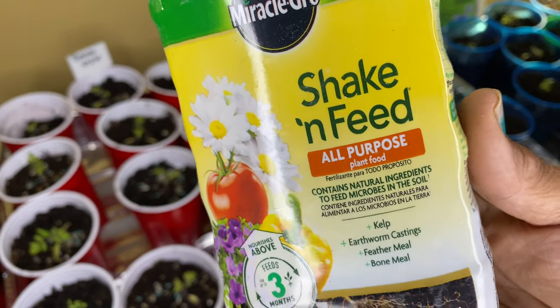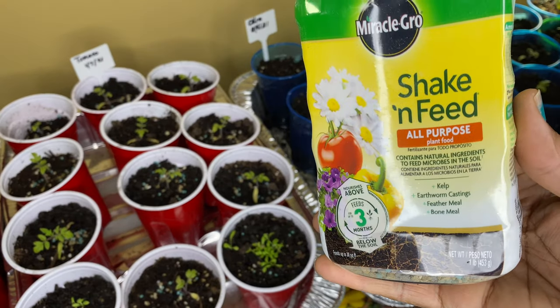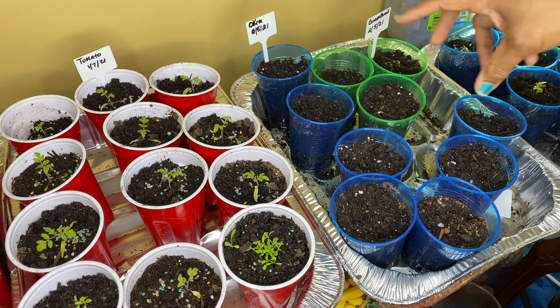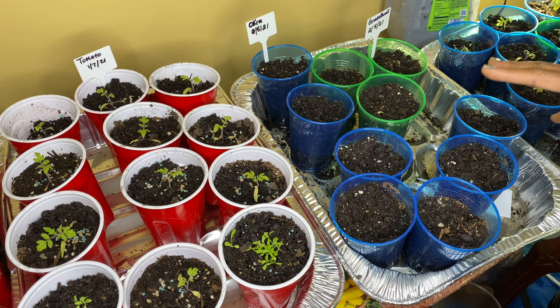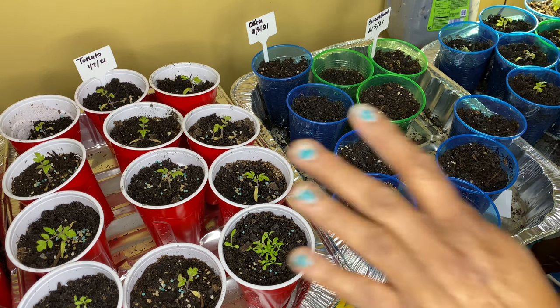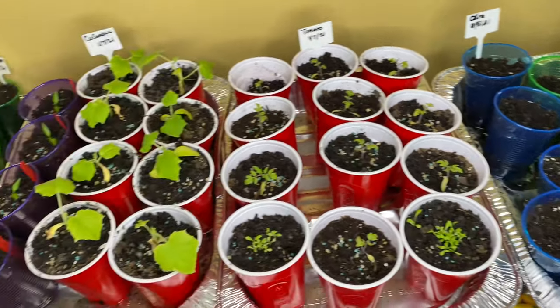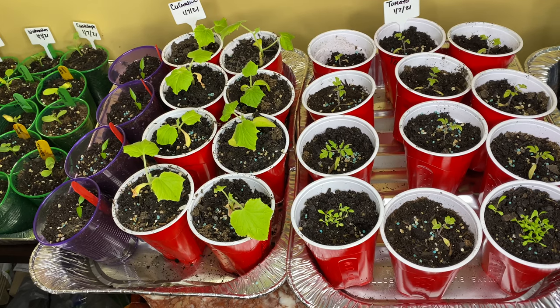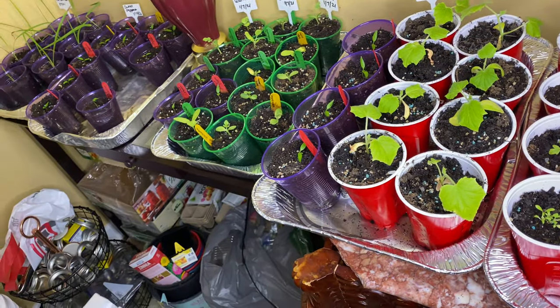I just got through putting this shake and feed into my containers. Not these, because I just planted okra and green beans in here, but to the tomatoes here, and over here on the other side. I have cucumbers, cantaloupe, watermelon, sweet peppers, and corn.